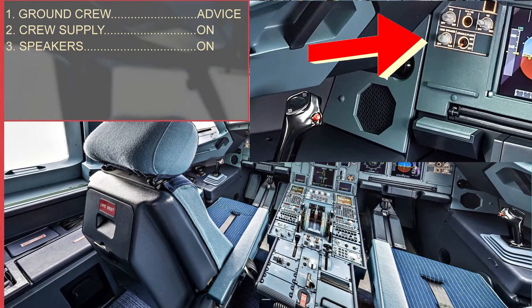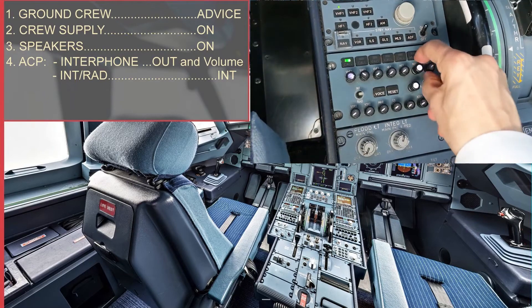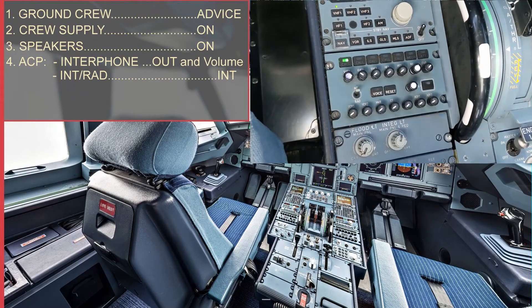Next, we must check that the speakers are on and with sufficient volume. In the audio control panel, we must make sure that the reception knob of the interphone is in the output position and with volume, in addition to selecting the interphone radio switch in the interphone position.